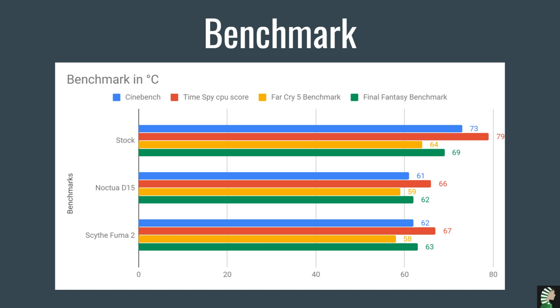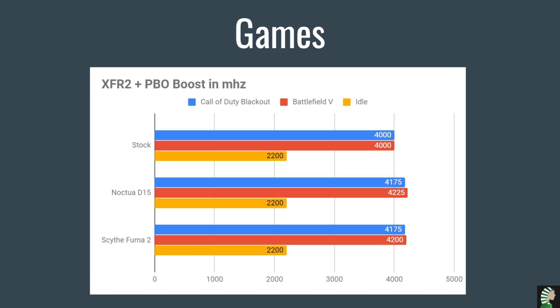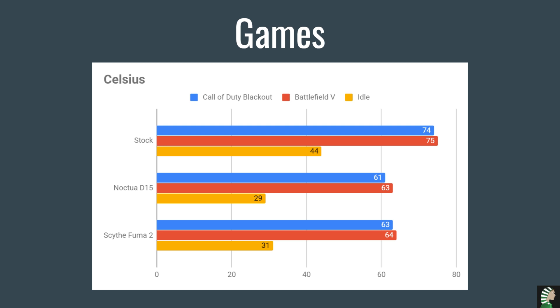The Fuma 2 doesn't have those compatibility problems and still delivers really good air cooling performance. For gaming benchmarks, I tested Call of Duty Blackout, Battlefield 5, and idle mode without touching anything. As you can see, you get a nice boost when using the Fuma 2 versus stock, and again almost on par with the D15. Temperature-wise, the Fuma 2 runs maybe 1-2 degrees Celsius more than the Noctua, which is not bad at all — and a really nice improvement over the stock cooler.